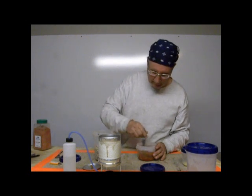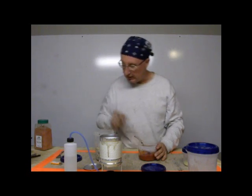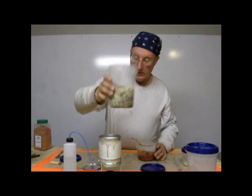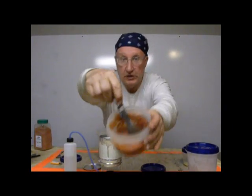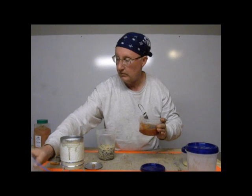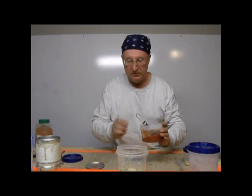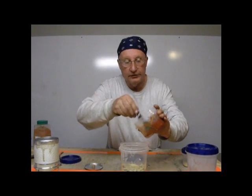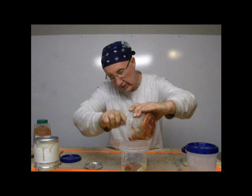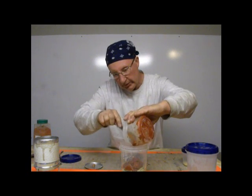Just like mom used to make. My hamburger is already in my spaghetti. And here's my sauce. Now, all you've got left to do is pour your sauce in your spaghetti, or pour your spaghetti in your sauce — your call. I'm going to pour the sauce over my spaghetti.